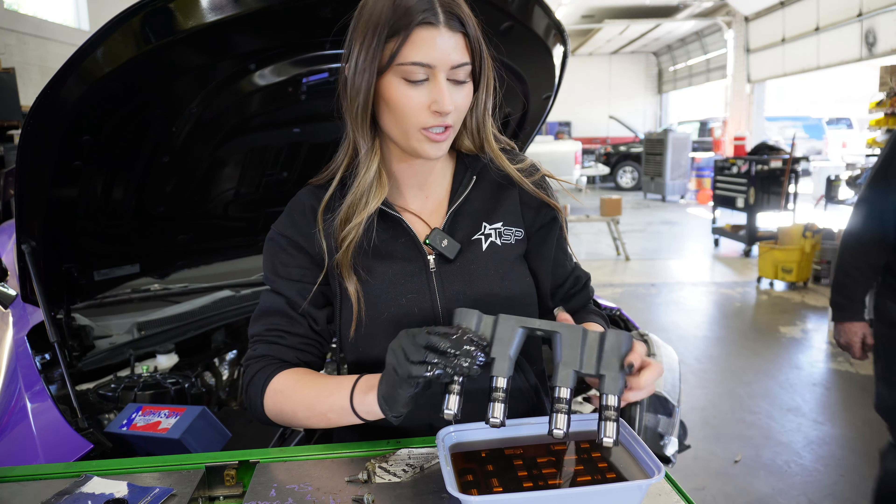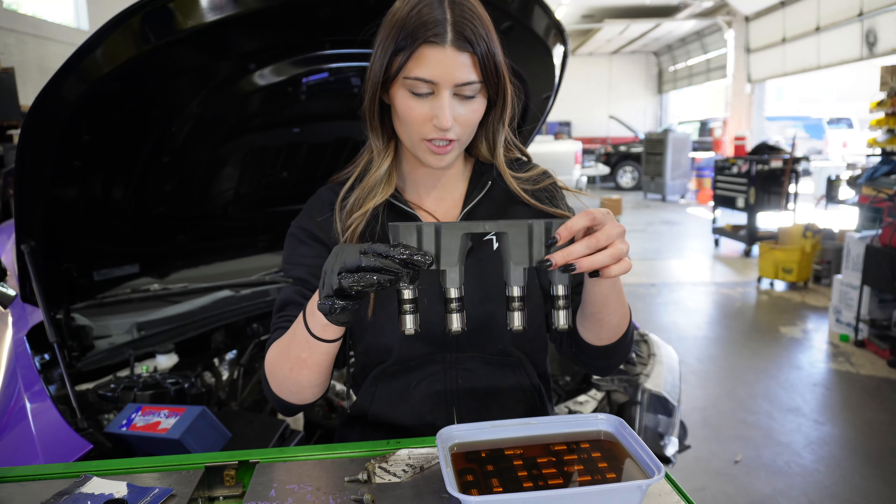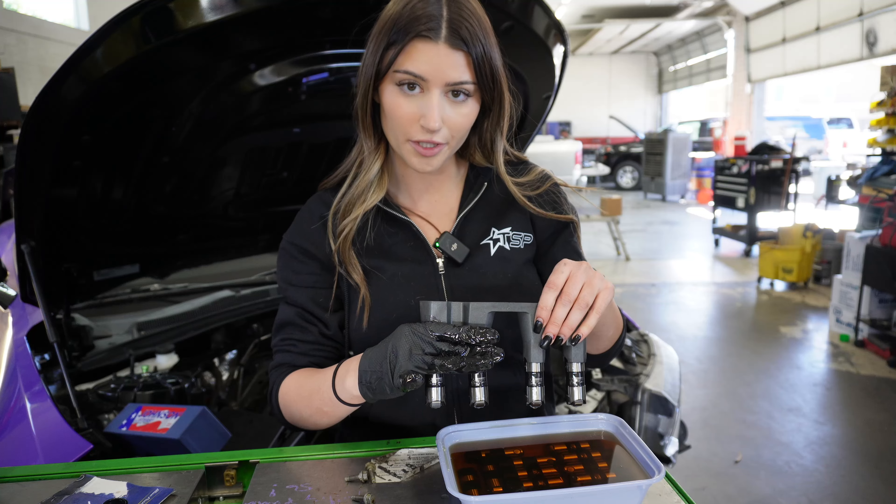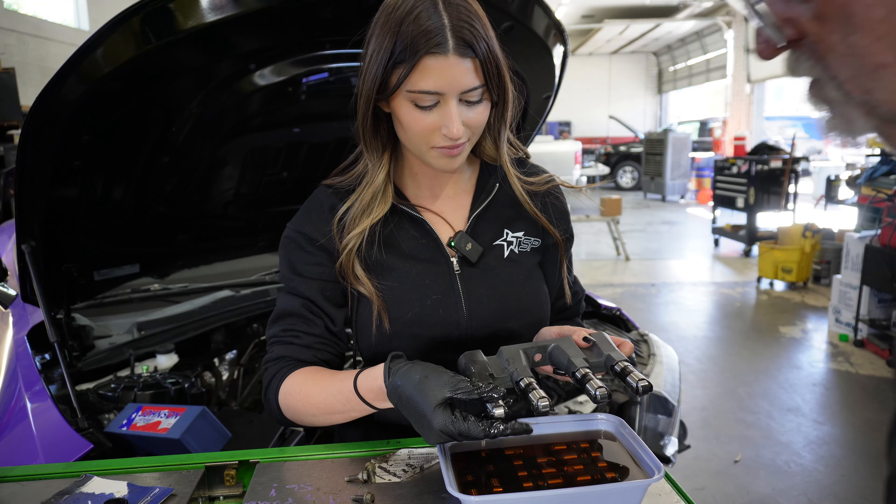This is what the lifter tray looks like all loaded in there, and now I'm going to put these in the car.